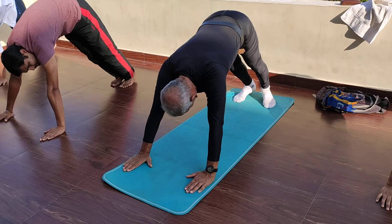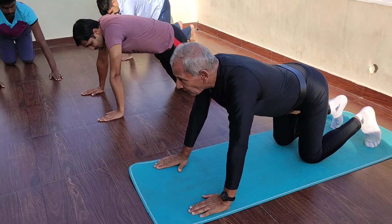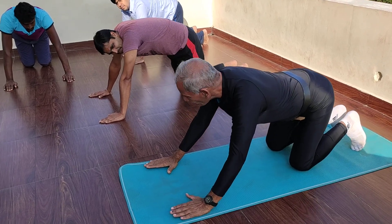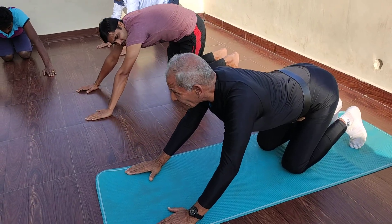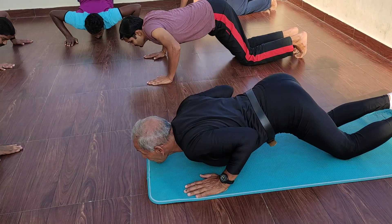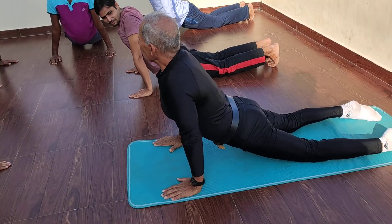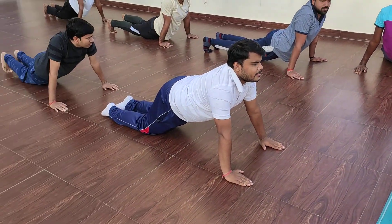Then we are going for Ashtanga Dandvat. That is really very, very strenuous, but it is very important for your shoulder and every part of the body. We have to pull our hip back, we have to touch our chest and chin. You see the eight limbs of our body are touching the ground. And then you have to push it — when you have come here, this is called cobra pose, that is Bhujangasana. This is the seventh one, which is the original.